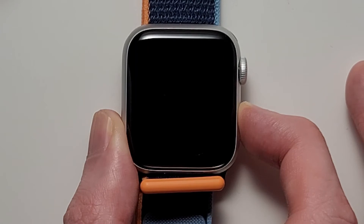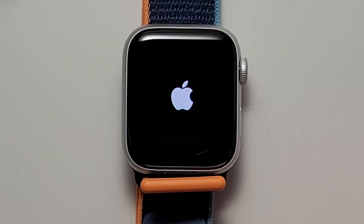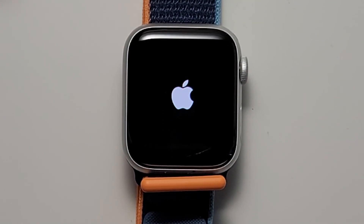Let's keep holding down on it until you see the Apple logo. From here, just give it a few seconds and you'll be set. Alright guys, hopefully this helped out.